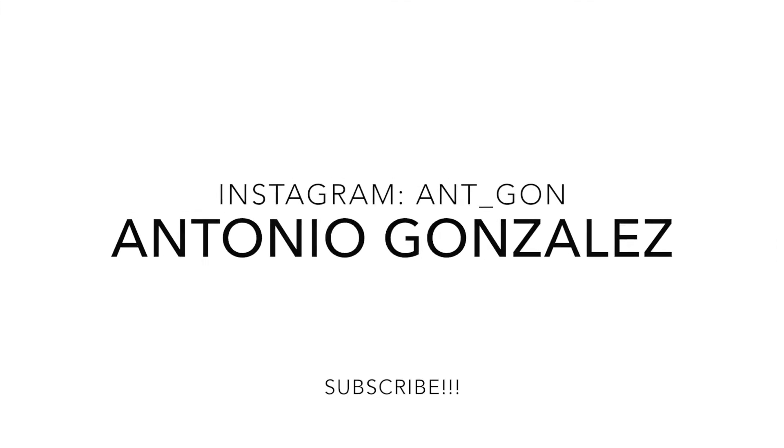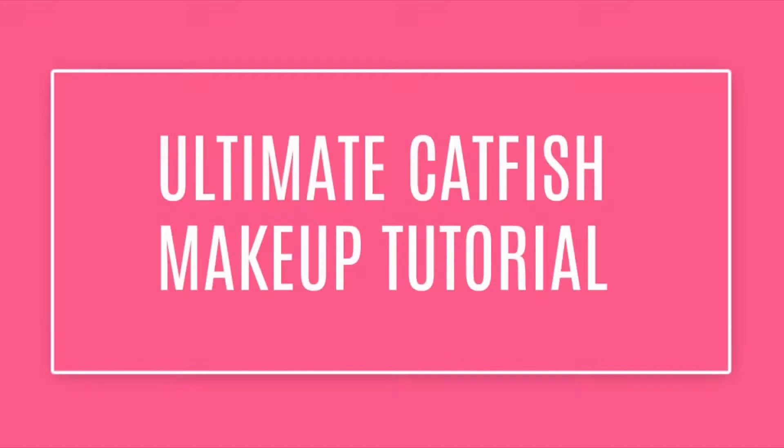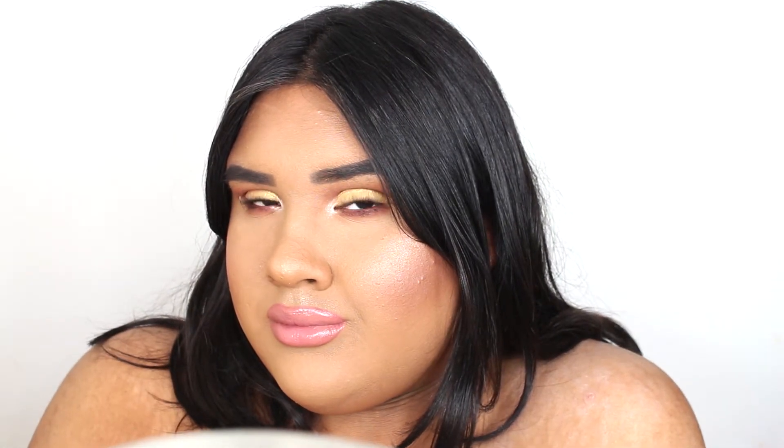Hello guys, welcome back to my channel. In today's video I'm going to show you how to get a very full coverage, very pretty, very glam makeup look. This is literally the ultimate catfish makeup tutorial — you're going to go from not glam to very glam and look so cute. If you want to know how I got this look, just continue to watch.